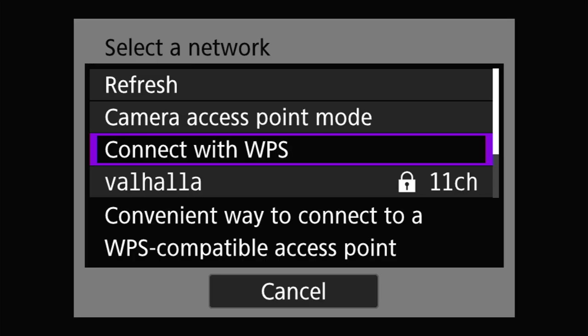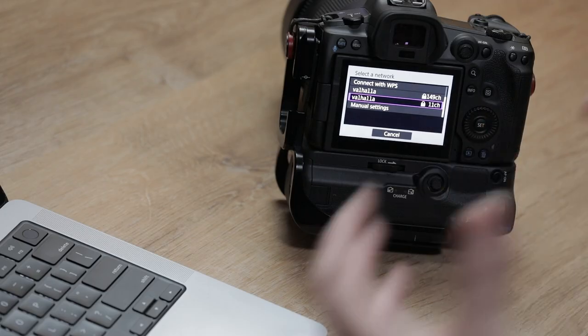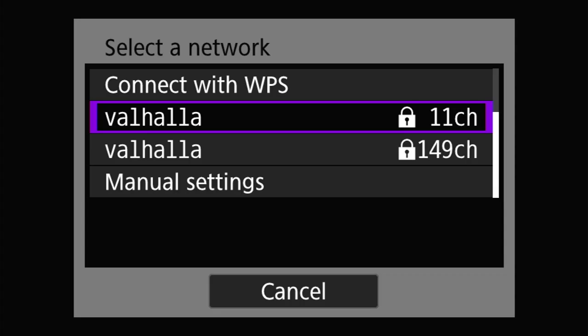Next is connect with WPS. WPS stands for Wi-Fi Protected Setup, and it is essentially a one-button mechanism to connect to a wireless network without having to enter a password. You select that on your wireless access point or router — assuming it supports WPS and it's enabled — press the button, and the devices talk to each other to figure out how to connect. After WPS, you'll find a list of the wireless networks the camera has found.